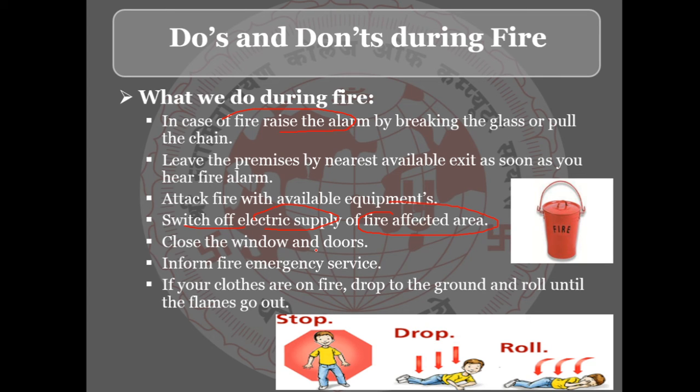Close the windows and doors to prevent the fire from spreading. Inform the fire emergency service immediately. If your clothes are on fire, drop to the ground and roll until the flames go out.